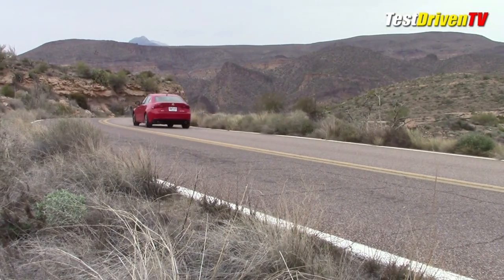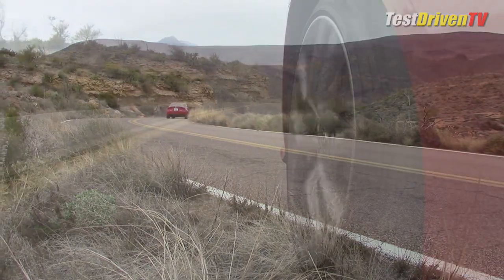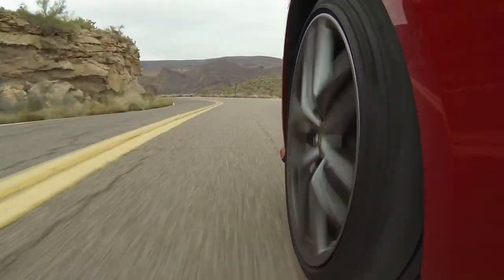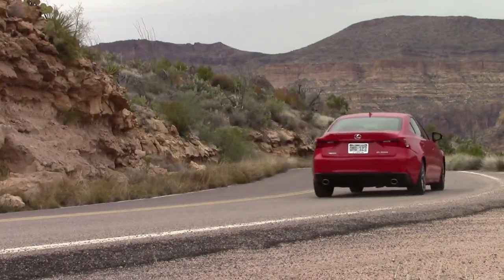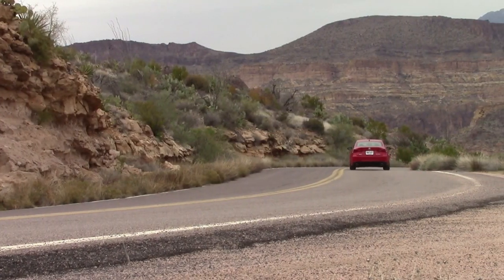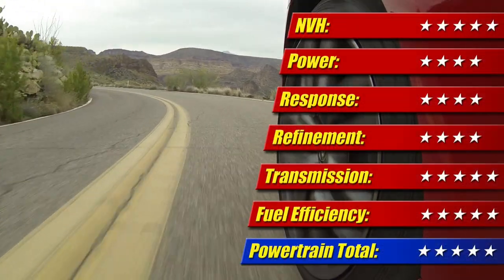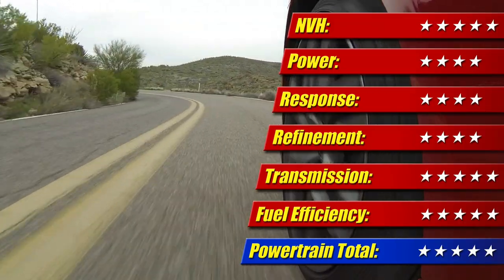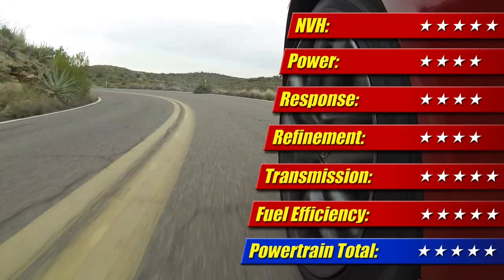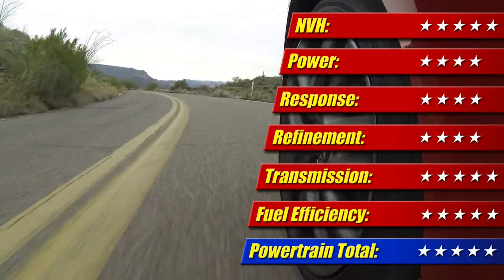When it comes to fuel economy, it performs nicely as well. The EPA rates it at 22 mpg city, 33 mpg highway, with a 26 mpg combined rating. In my time with it, I achieved 28 mpg combined — well over what was promised — and it's even a bit more than we got with the old IS250 V6. All of this makes scoring this powertrain easy at five of five stars.